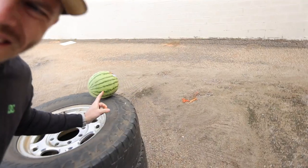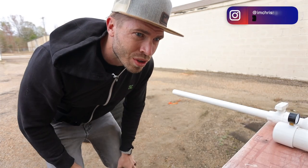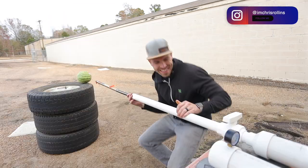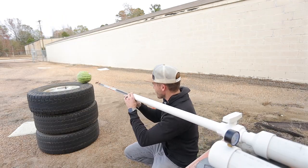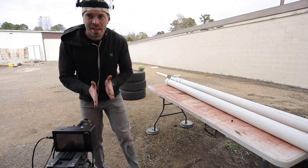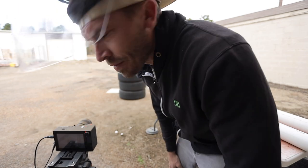First victim is this rotten watermelon. Aim's going to be a little critical — this is very springy and I don't want it to... This is my redneck laser pointer. This is the adrenaline part of the videos where I get real nervous. Excited nervous, but nervous.